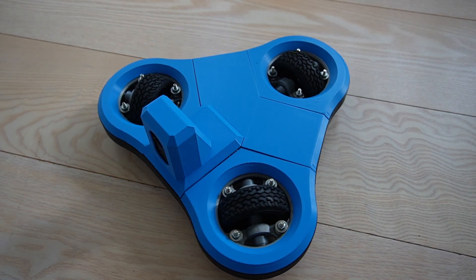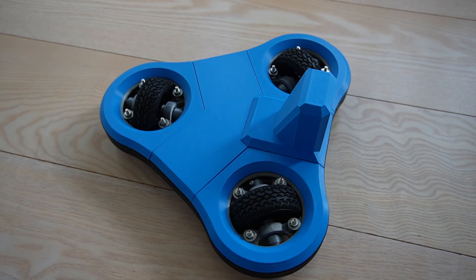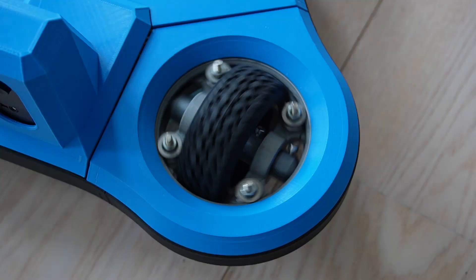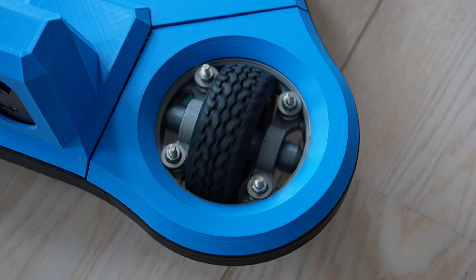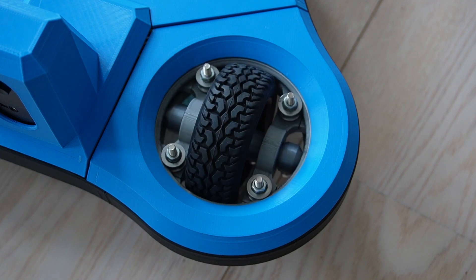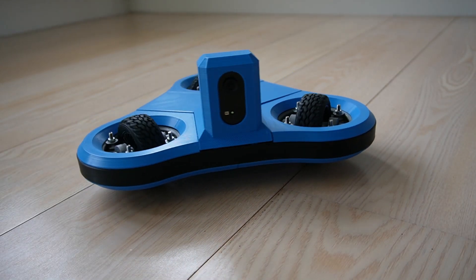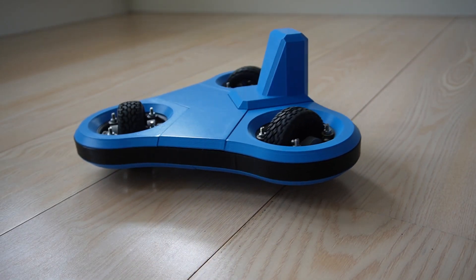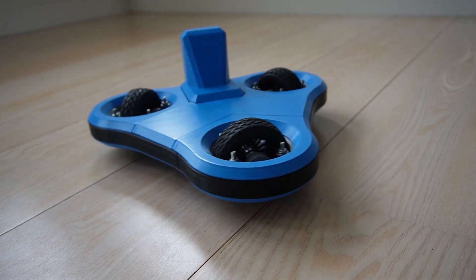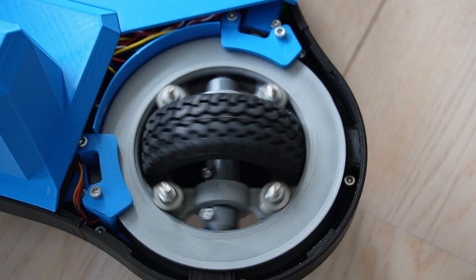My robot for the competition is called Wild Willy. It consists of three wheels that can spin to move forward and rotate around the vertical axis to turn. It is based on the swerve drive I showed in my previous video. To follow the line the robot has a camera mounted in the tower in the front. In this video I wanted to show the robot's run in the competition, rather than going into too many technical details about it.